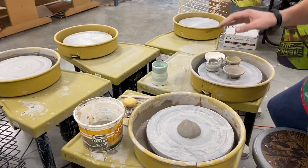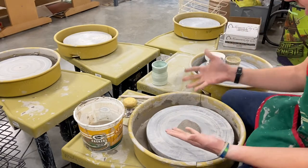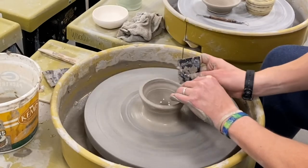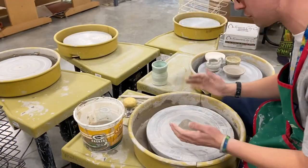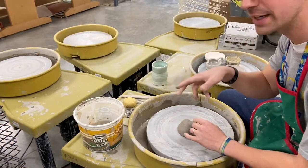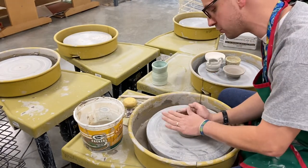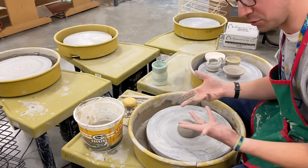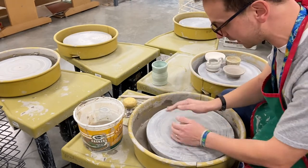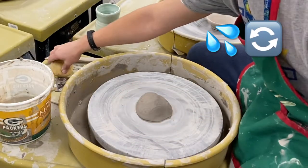Alright, welcome to Throwing on the Wheel 101. We're going to get you some fast, easy tips to throwing on the wheel and making it centered, which can be a struggle. I'm right-handed, so I'll go through most steps right-handed as my stronger hand on top. If you're left-handed, you'd just do it opposite. The only literal throwing part is throwing the clay onto the wheel as centered and as close to the middle as you can.